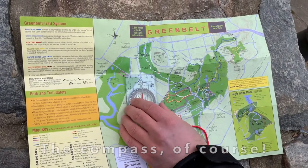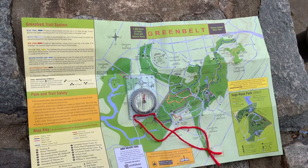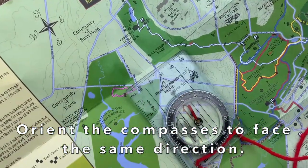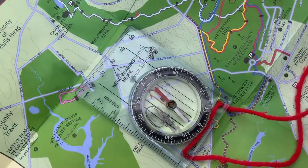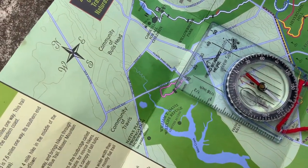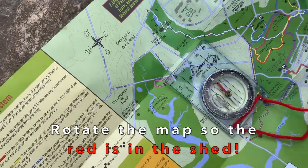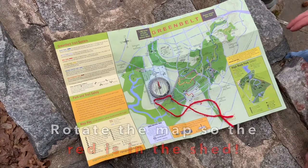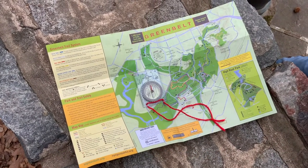You want to orient the compass to face the same direction as the compass on the map. So you place your compass flat on the map — we're not too far off. You take the whole map and rotate it so your red is in the shed. All right, we've oriented the map.